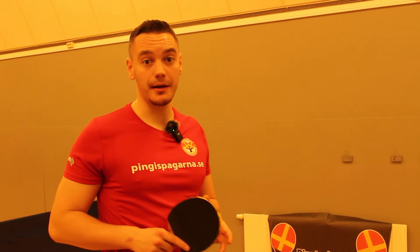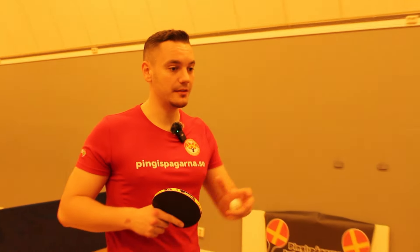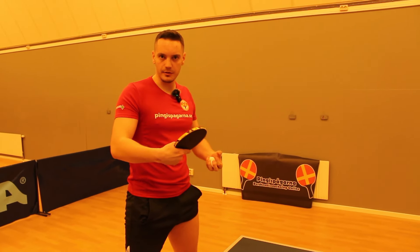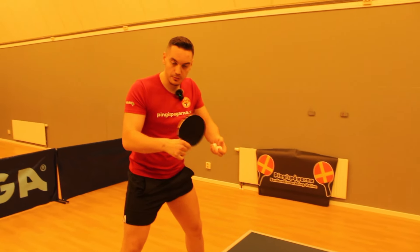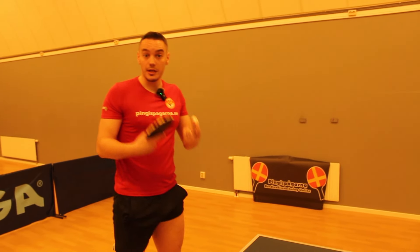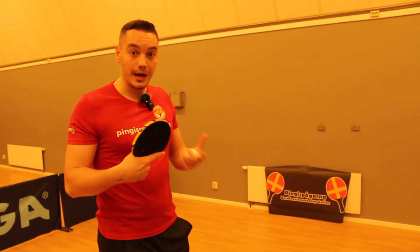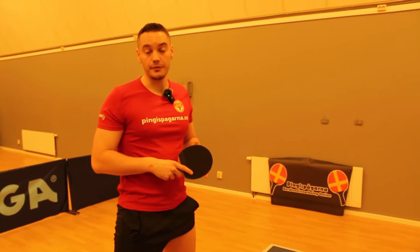If you are a backhand-oriented player as I am, you won't get the same serve and won't get the same game pattern as against a right-handed player. I want to get into the backhand corner, pushing with my short pimples and punching, but I won't get the same game plan against a left-handed player. So I have to keep this in mind — to maintain your playing style you may have to vary it a little and play more straightforwardly against a left-handed player.